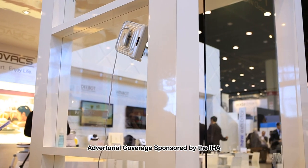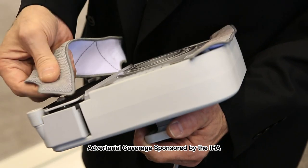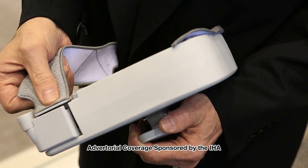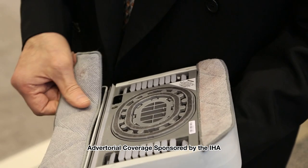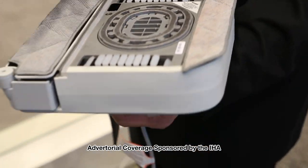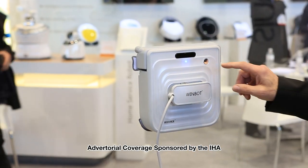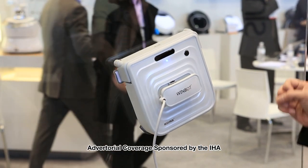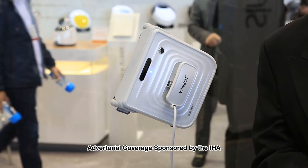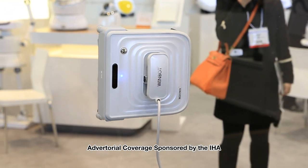The Winbot is a very user-friendly robot, very easy to use. All you simply need to do is attach the microfiber pads to the robot, spray a little bit of the solution which is included in the packaging, place it on the window, turn it on and the blue light will come on within a second. Then press the blue light start button and the robot will start cleaning the window and you walk away.